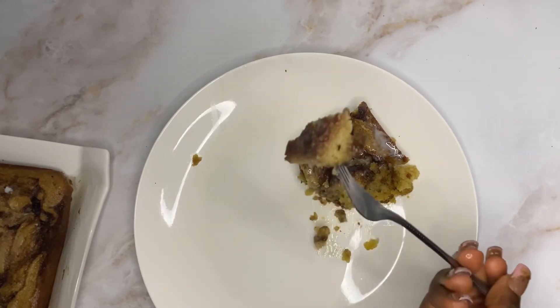Bake in a preheated oven at 350 degrees Fahrenheit for 30 to 35 minutes. After baking, it's time for the glaze. You need one cup of powdered sugar, half a teaspoon of vanilla extract, and add milk gradually to get the right consistency — I used about two and a half tablespoons of milk.